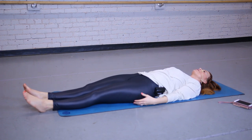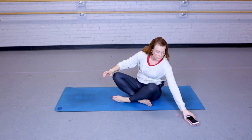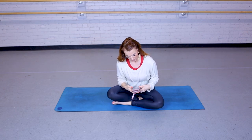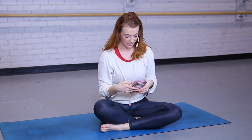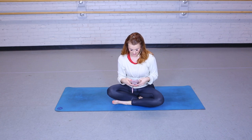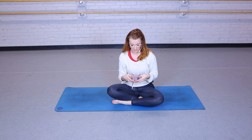And while you're here, I would love to read our scripture over you one more time. Are you weary? Carrying a heavy burden? Then come to me. I will refresh your life, for I am your oasis. Simply join your life with mine. Learn my ways and you'll discover that I'm gentle, humble, easy to please. You will find refreshment and rest in me. Matthew 11, 28 through 29.